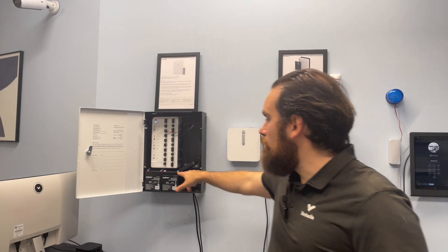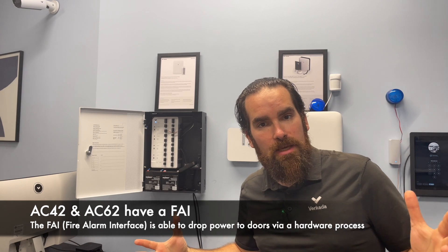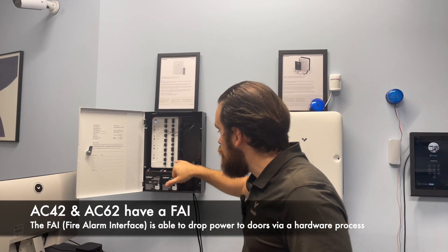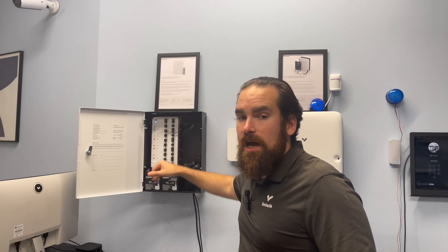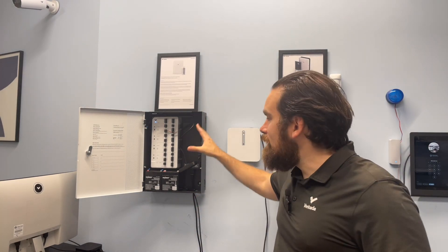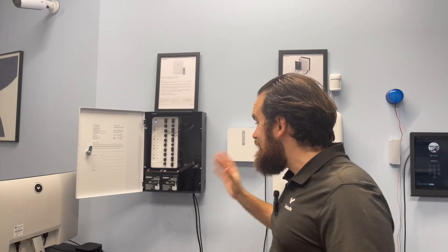With the second generation access controllers, you'll have at the bottom a FAI — short for fire alarm interface. That will allow you to hook this up to your fire system via either a normally open or normally closed relay. So in case that relay flips, in case of fire, all the doors currently being powered by the access controller will no longer receive power and will thus open up.